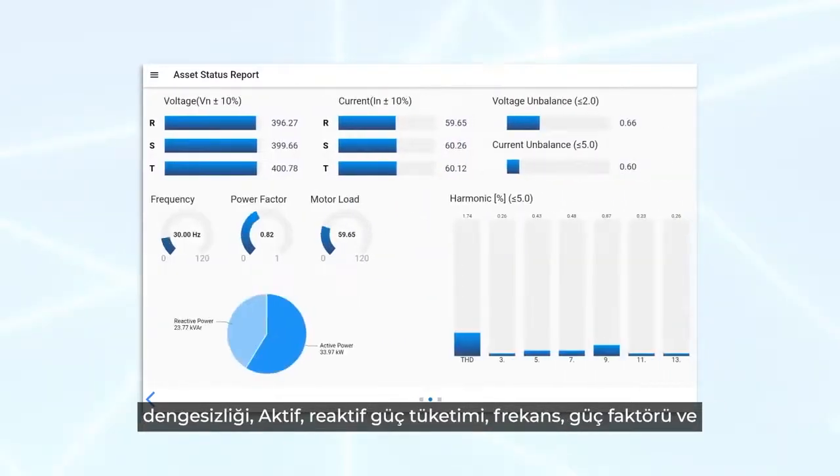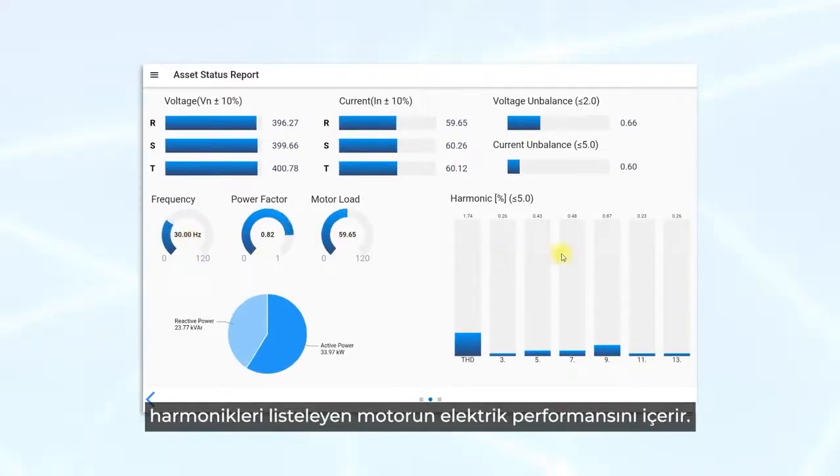The second page of the report contains the electrical performance of the motor, listing voltage and current RMS values, voltage and current unbalance, active and reactive power consumption, frequency, power factor and harmonics.